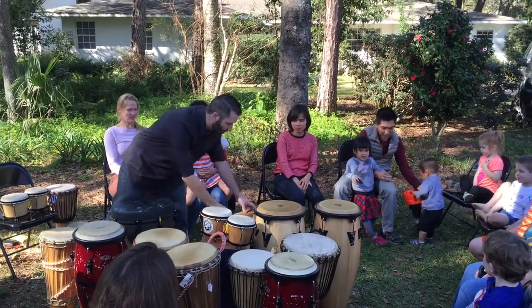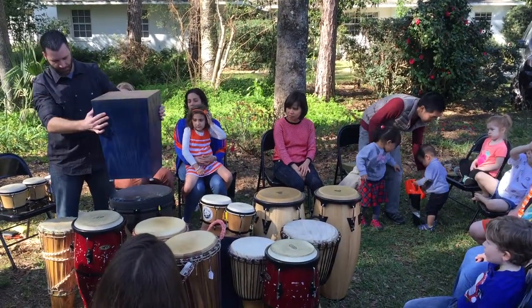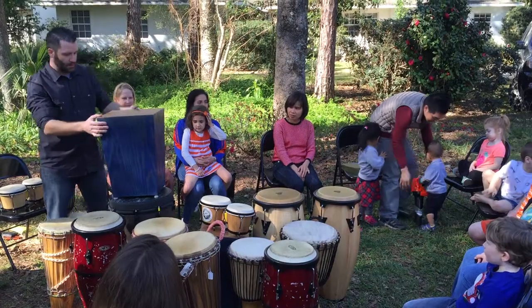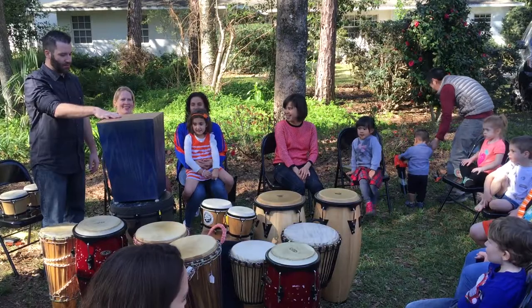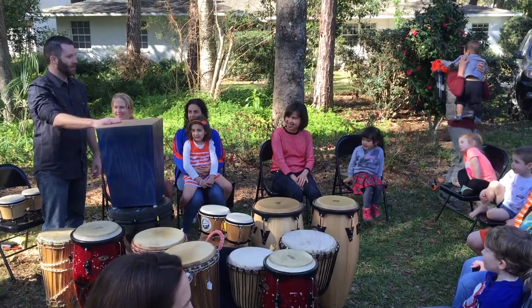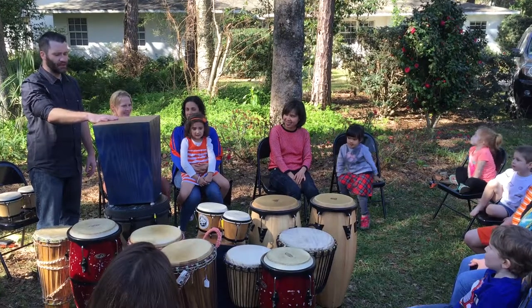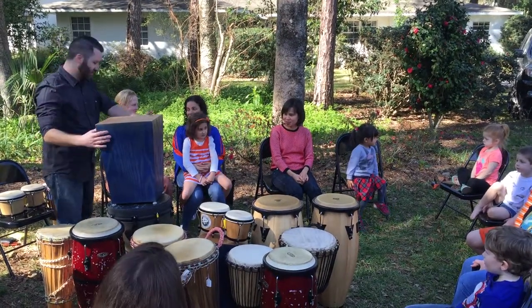The last one we need to talk about is this — basically a box. Now there's actually a name for it, we call it a cajón, which is, I believe, a Spanish word which means box. So the cajón is an interesting drum.